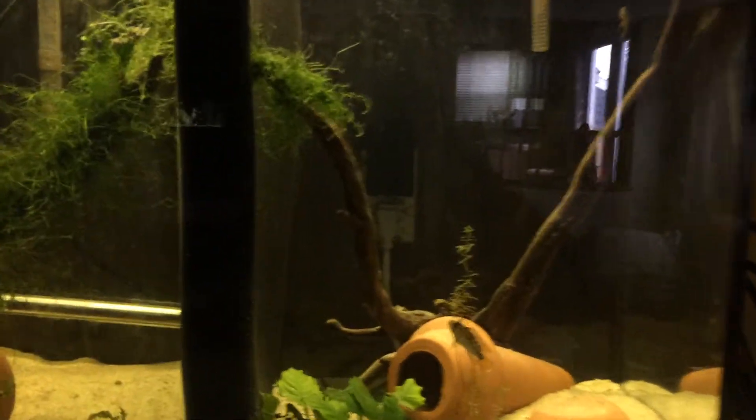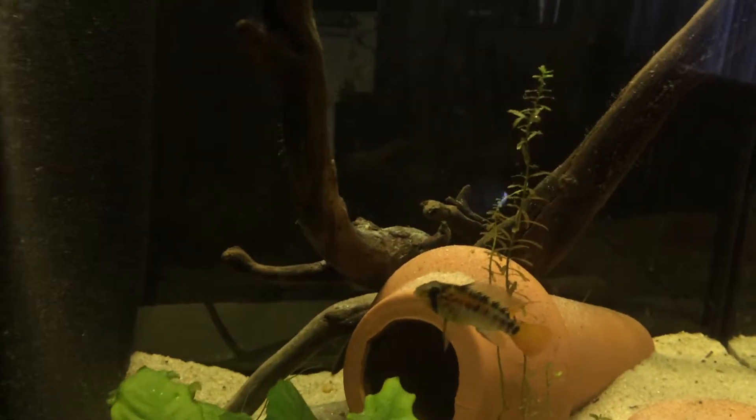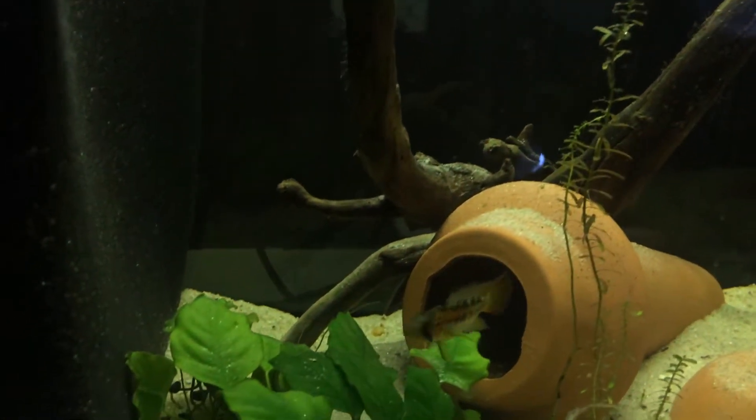I'm feeding them some live food right now. I found one of my local fish stores has live brine shrimp and live blackworms, so I'm going to see how that works.